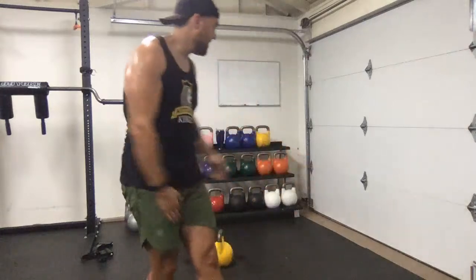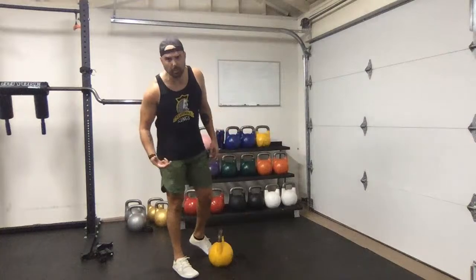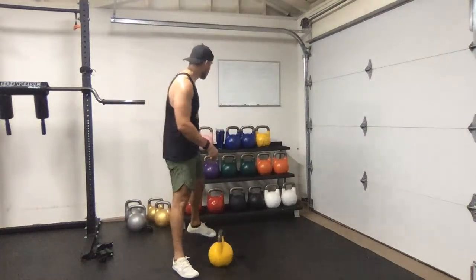Now we're going to get fancy — flow time. We're going to do a snatch into an overhead lunge into a half-kneeling windmill, then switch.